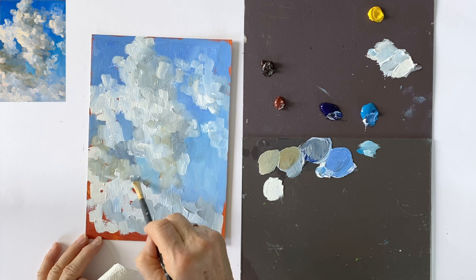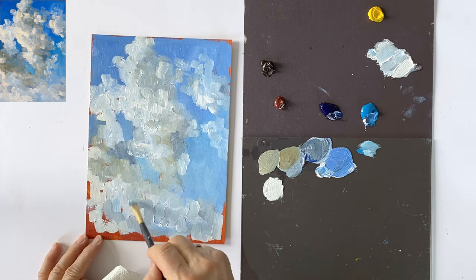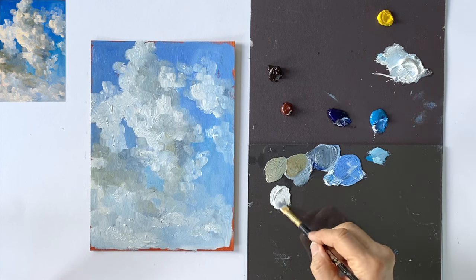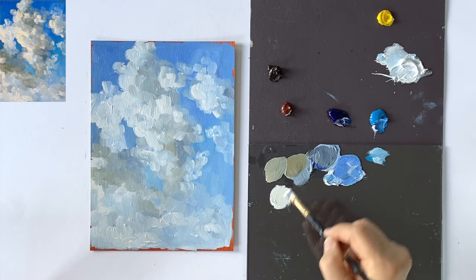That is always the risk of doing too much of a good thing here. And when that happens, all you can do is wait for the paint to dry and then paint over it again. Finally, I mix white again with a little bit of cadmium yellow and use it to create bright accents on the light side of my clouds.